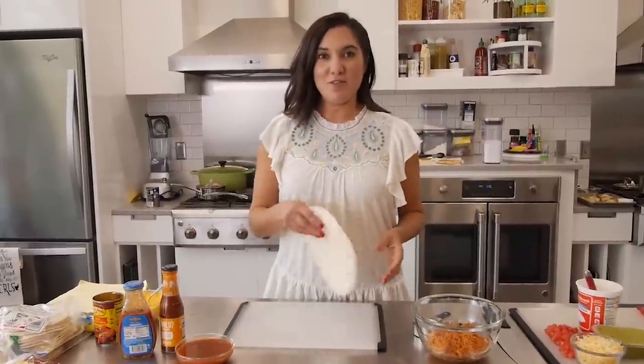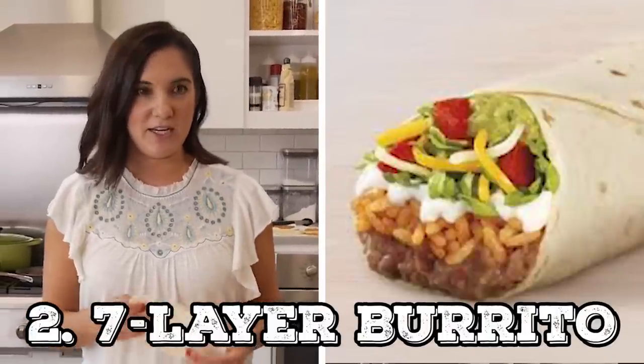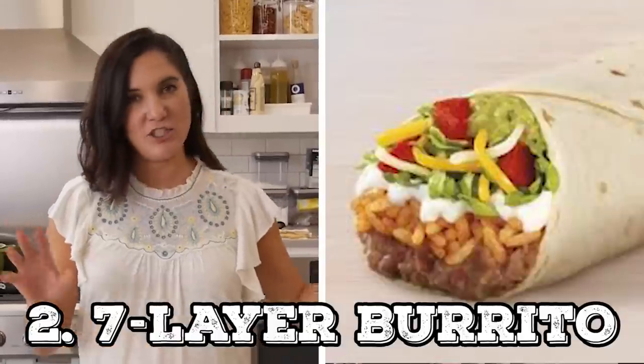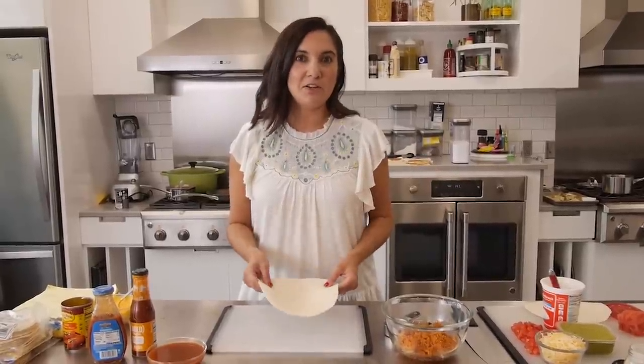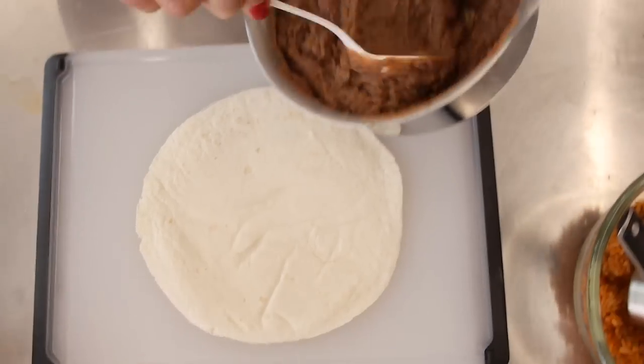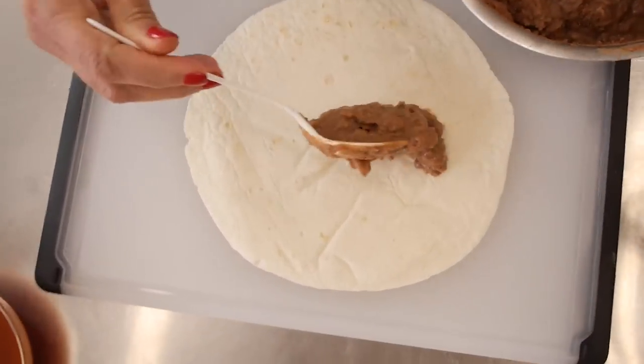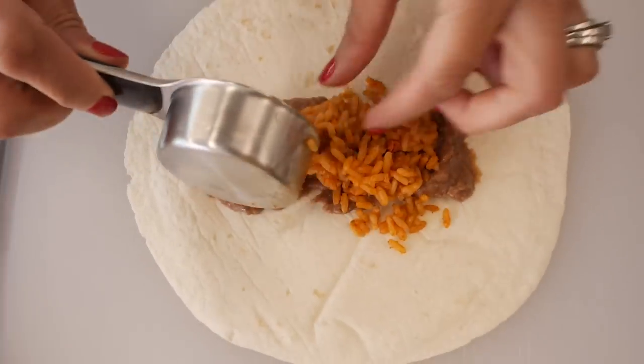Next is my favorite from college, which would be the seven layer burrito. This was created by Taco Bell as a vegetarian option on the menu. I did think I was probably being a little healthier by getting this, but that was back when carbs were healthy. In the picture of the seven layer burrito, it looks like beans are on the bottom, so we'll start there. Then a little bit of rice.